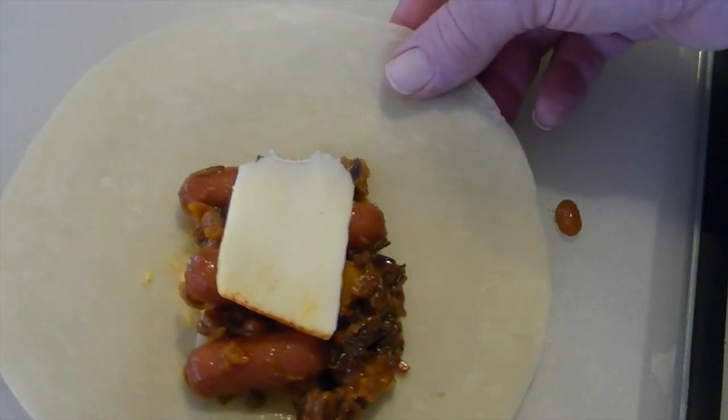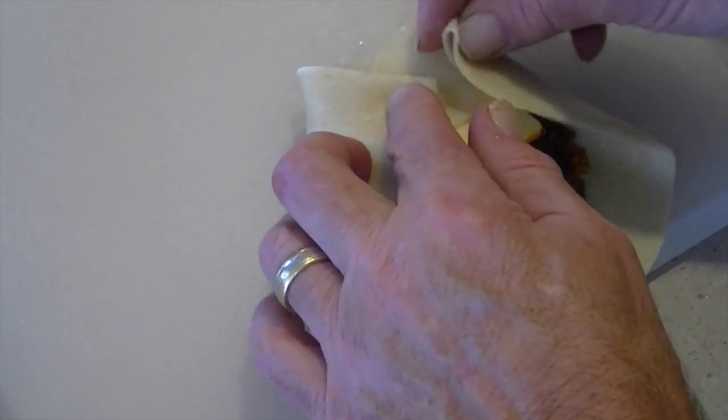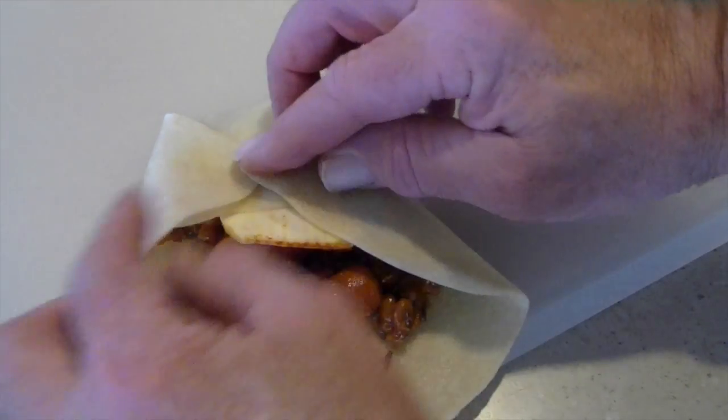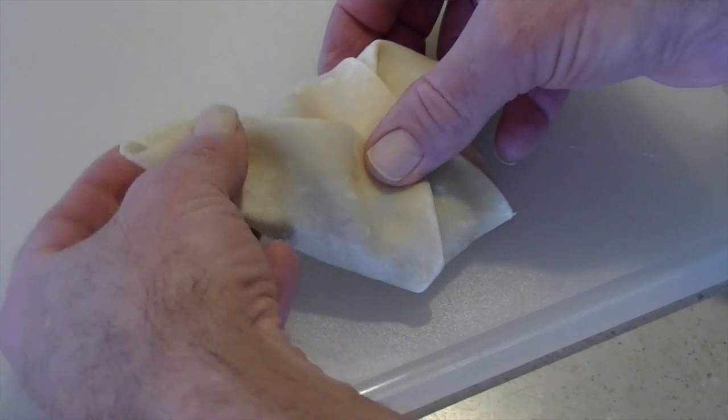Start folding the pod shell. Pick the side with the most shell showing. After it covers the filling, fold in the first two sides forming a triangle. Two more sides overlapping a little, and then the bottom triangle — and you've made your pod.